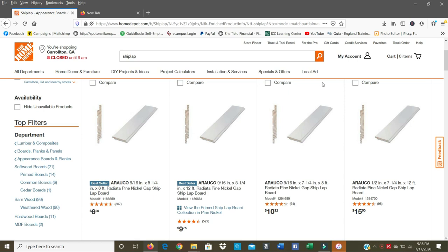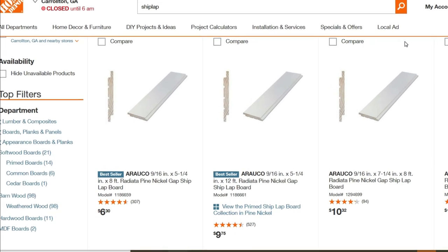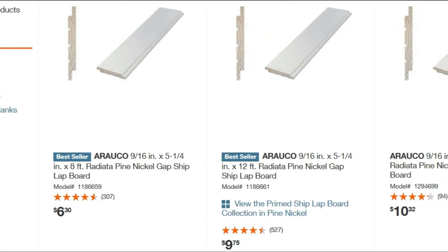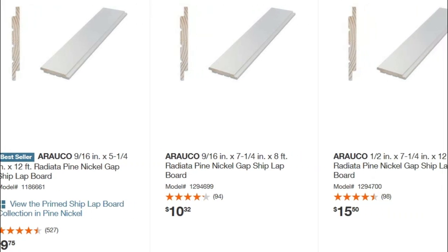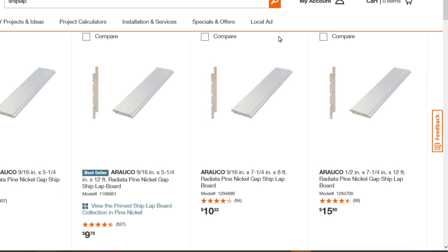Now we're gonna look at Home Depot's website and show you the shiplap they have there. Your money doesn't go far with this stuff. They've got boards anywhere from eight to twelve feet and five and a quarter to seven and a quarter inches wide. The pieces look great — they're pre-primed, they've got the rabbet on both sides, and they give you the nickel gap, which is about one-eighth of an inch. But again, you get very little for your money.